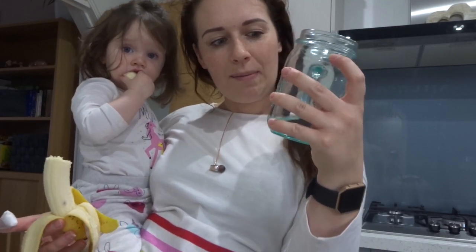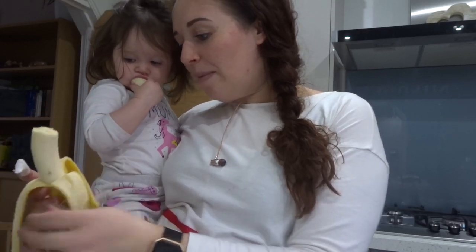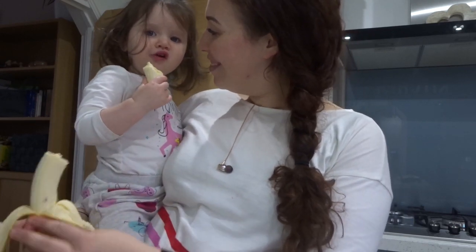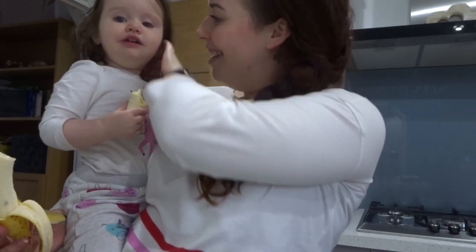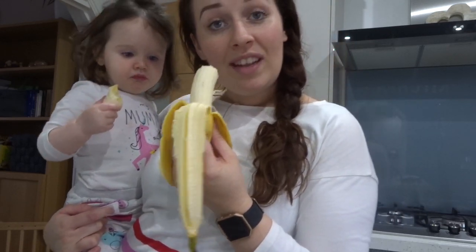It's now quarter past three. I didn't eat anything else after my lunch. I've just been drinking big pints of water — I've probably had about four or five altogether today, so lots of water. And I'm just sharing a banana with Esme. Esme's eating hers with hair! So I'm just going to have this and then fill my water up, and then probably won't have anything else until tea time.